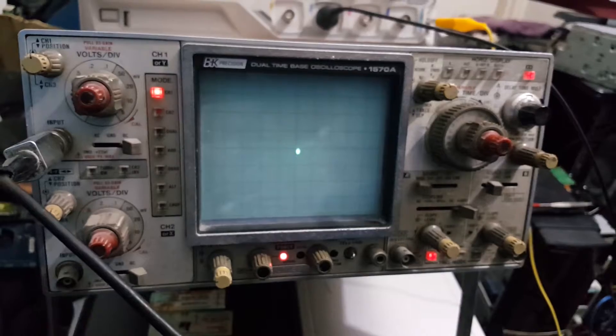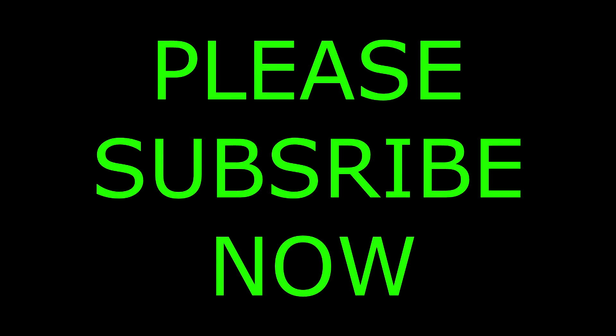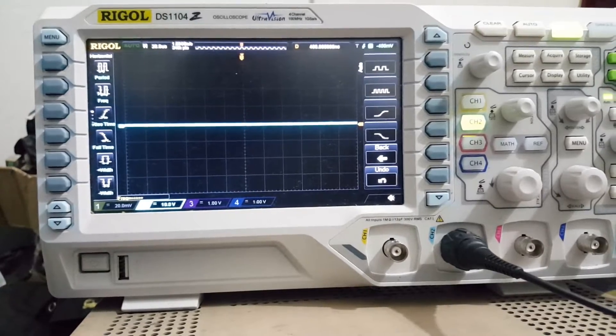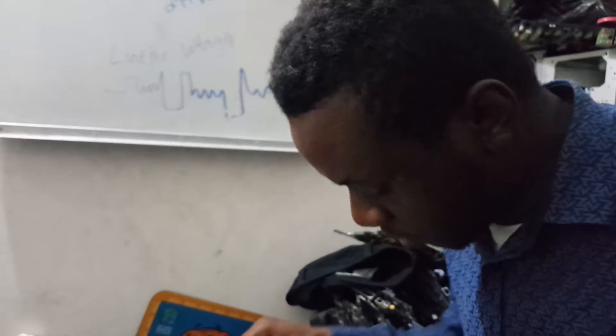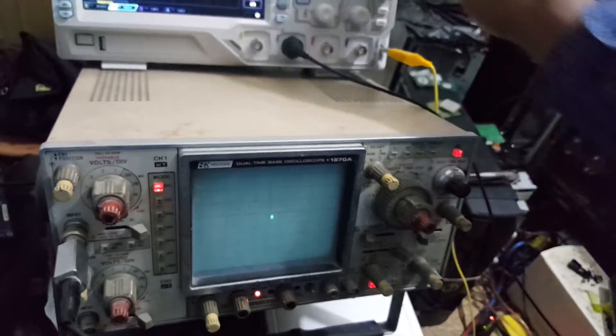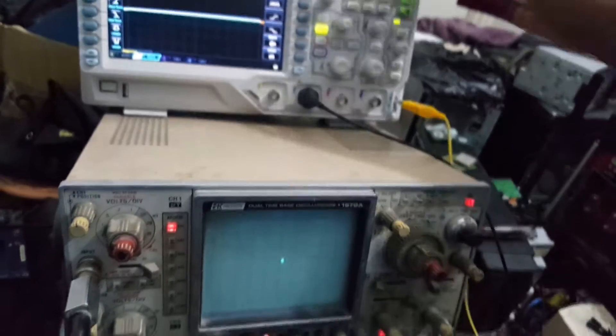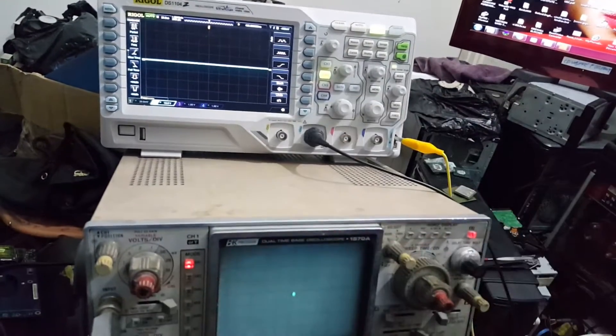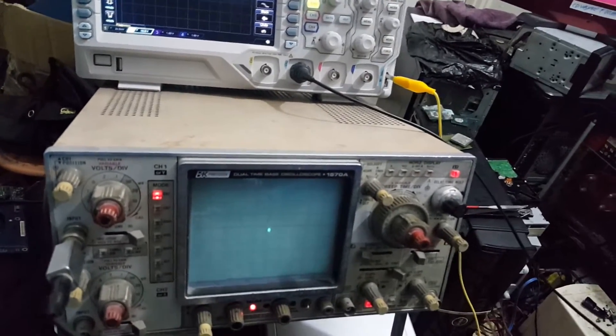We are going to use the digital oscilloscope now, and we are going to check pin 1 again. So we know that the BIOS is being read by the IO controller and it's working. This is the way to check the BIOS. Check pin 1 first — the chip select signal. We check with the CRO. This is a CRO — cathode ray oscilloscope — and this is a digital oscilloscope. This is called a CRO because it uses a cathode tube inside to display the signal.